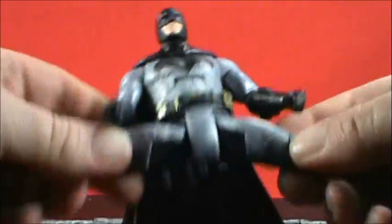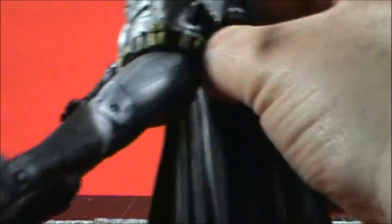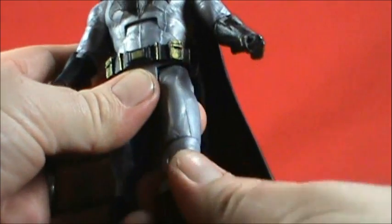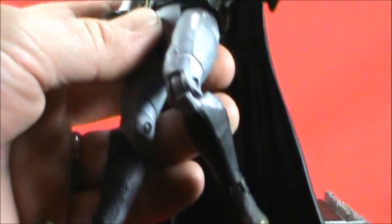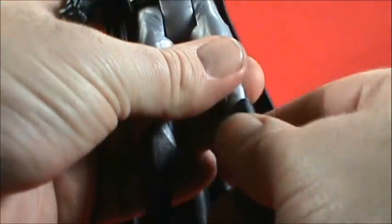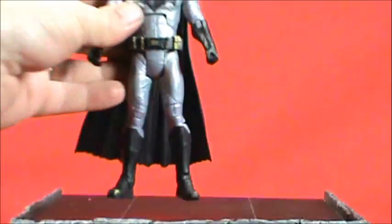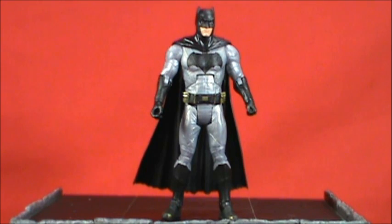There's an ab crunch — not too bad, though not great bending forward; he can arch his back more than he bends forward. There's a waist swivel. The classic DC Universe Classics T-jointed legs go almost past 90 degrees forward. Decent back swing, with swivel above the knee. Single-jointed knee — some people will be disappointed it's not double-jointed, but not every DC Universe Classics figure had double joints.